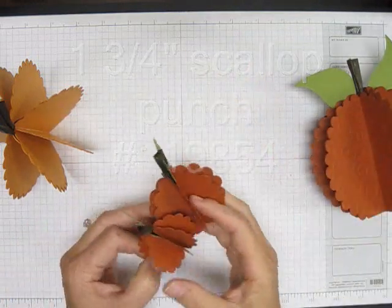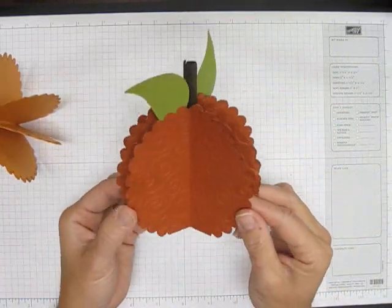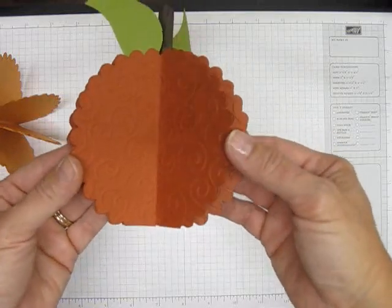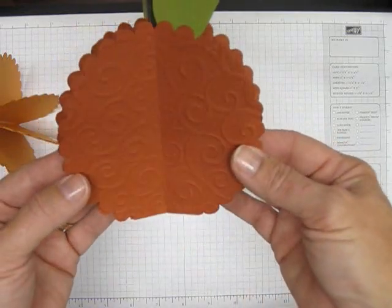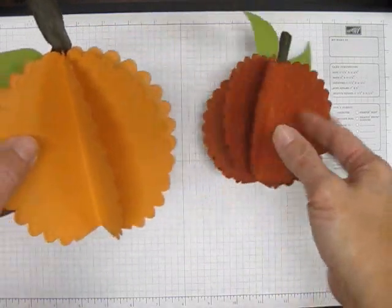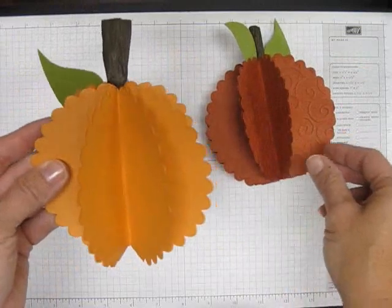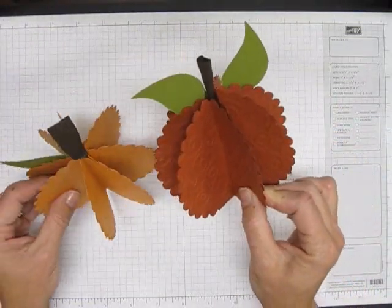I'm going to show you how to make the big one. There's one step I'm not going to do on the video. Can you tell that this is embossed? Yeah, you can see the embossing. I just embossed each of the pieces on this one — this other one is just plain, there's no embossing. I'm just going to show you how to make it, and if you want to emboss it, you can emboss it and make it look a little more textured.